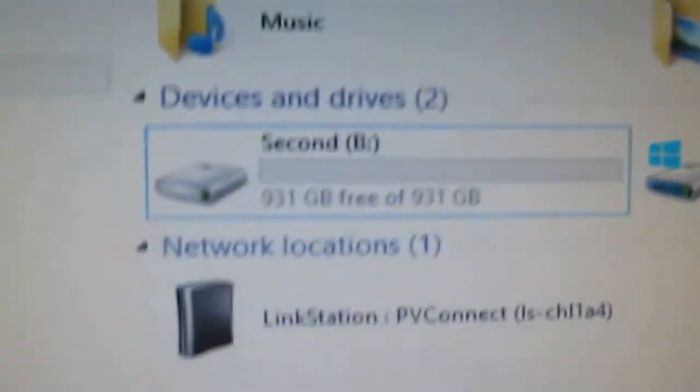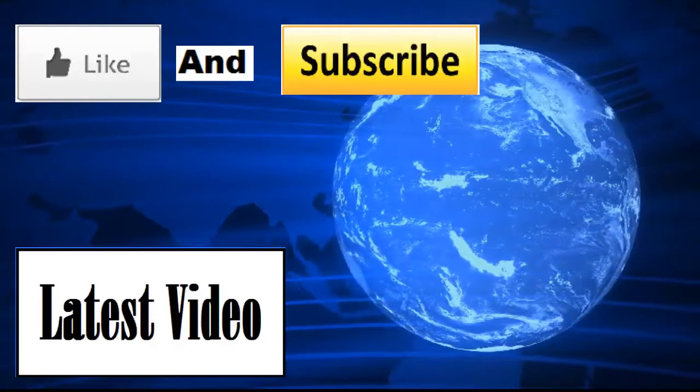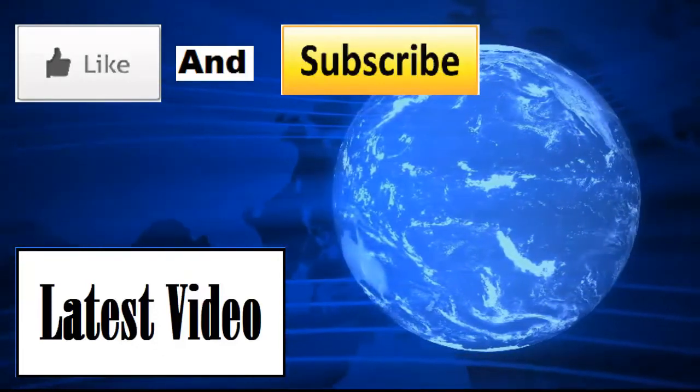And there you go, that is it — two terabytes. Thank you guys for watching and I hope this helped you. I will see you next time.